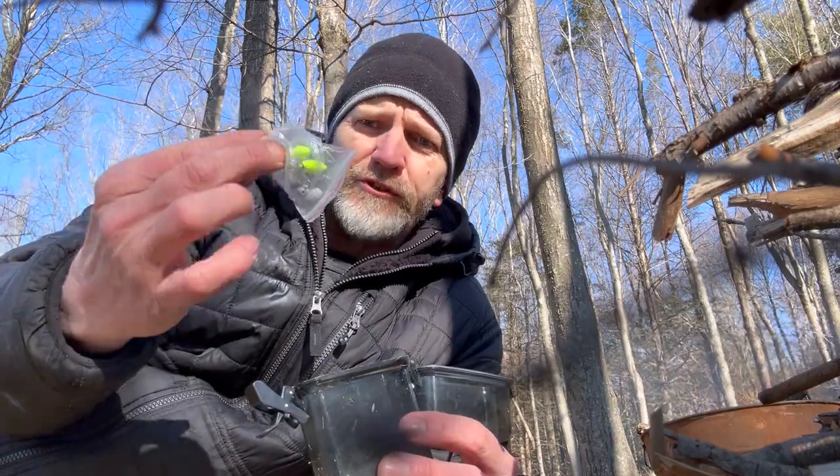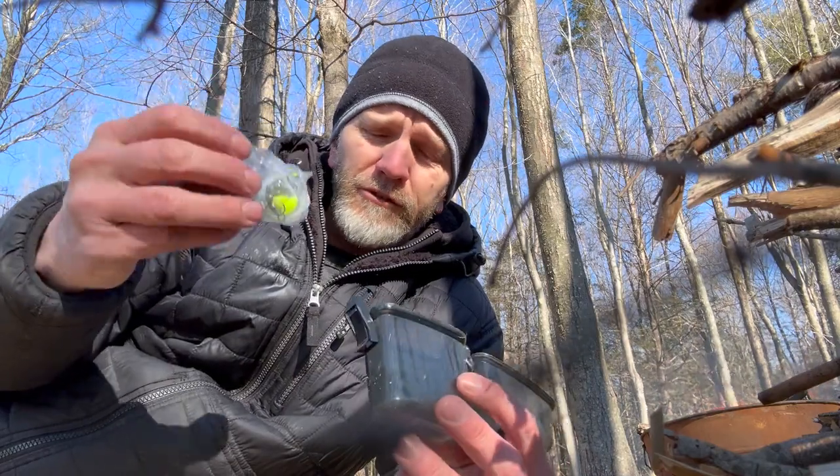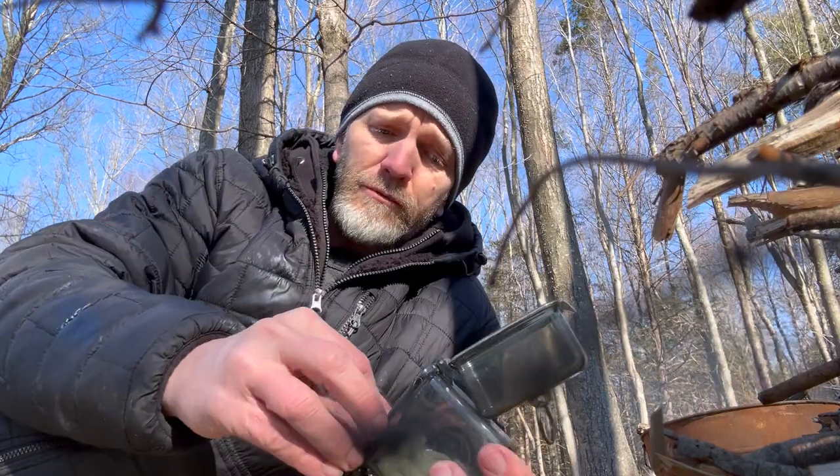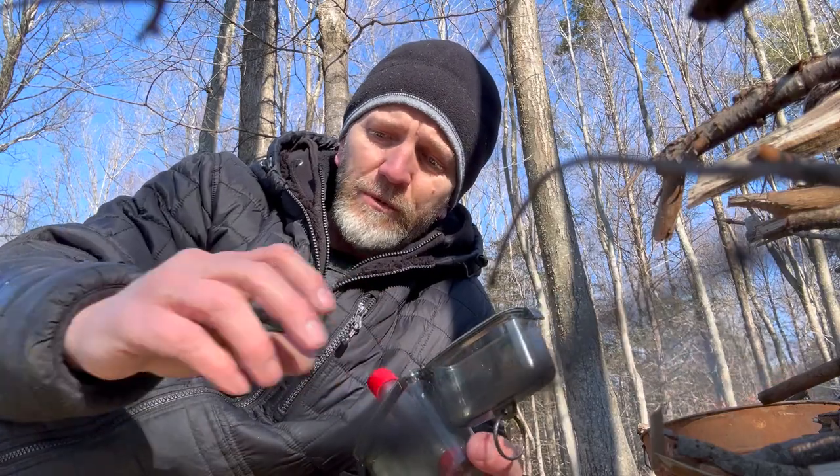I also have some fishing gear — a couple hooks, a couple bobs, a couple sinkers. You can just put it on a stick and you're good to go. This tiny little case has really everything you need. The only thing that's not in here that would be nice to have is a really sharp knife.